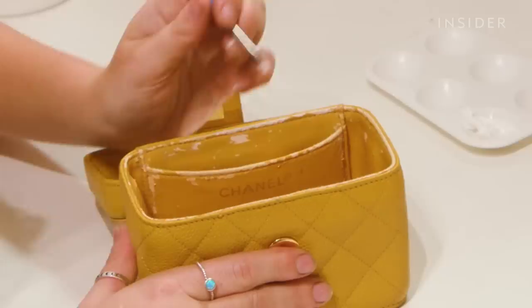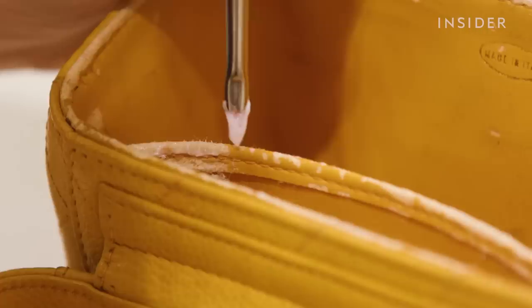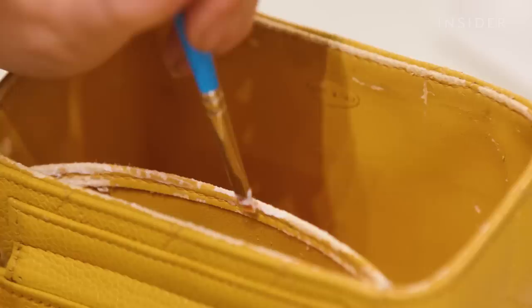Now we've fully cleaned the bag inside and out, I'm going to move over to the repair process. The interior of the bag is disintegrating, which is quite common with this age bag as it was made from a coated fabric. Over time and due to humidity the surface of the lining will start to crumble and come away. We need to restore the lining as close to the original as possible, rebuilding the surface using fillers and pigments.